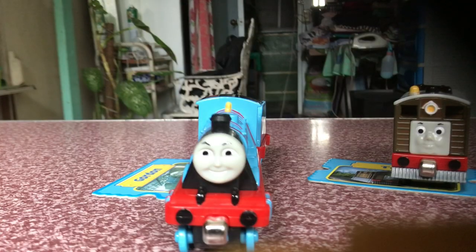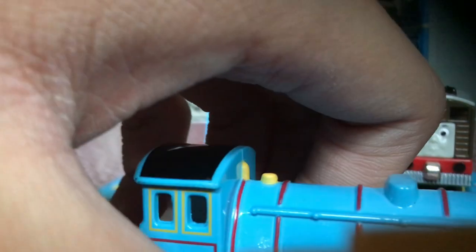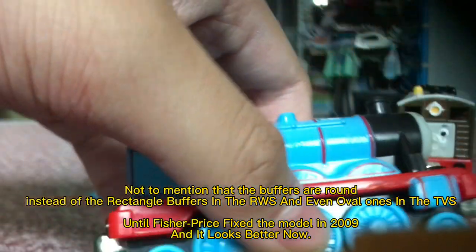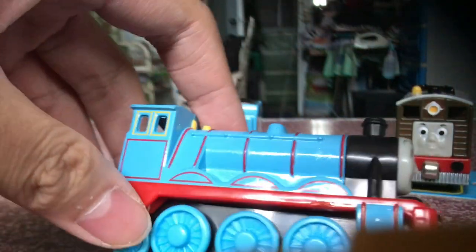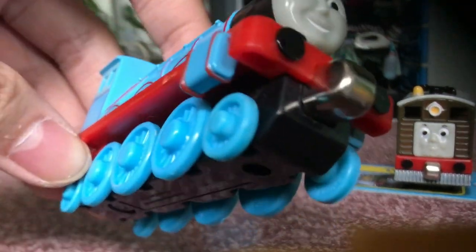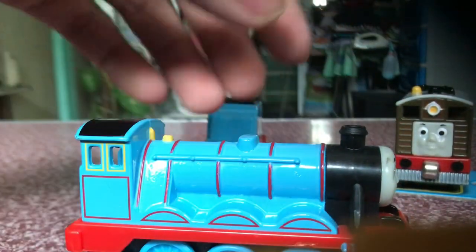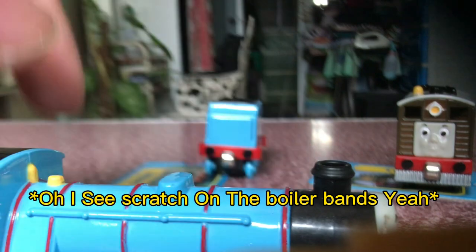Now let's get to my major gripes with it. The gripe I only had is the dome — what the heck is that? It's a top feed, Henry's top feeds. This is my only gripe: Gordon only has these type of wheels instead of like three on the front — two of them on the front like that. But that's just my opinion. Oh, I also see a scratch on the boiler, but nothing other than that. The smalls look good.